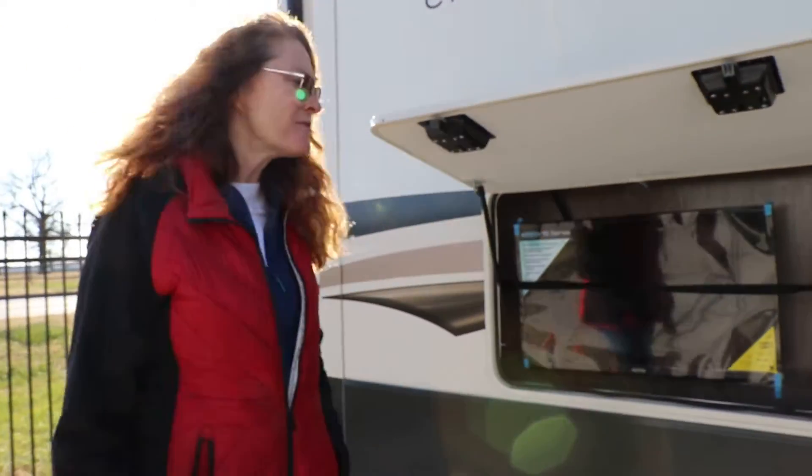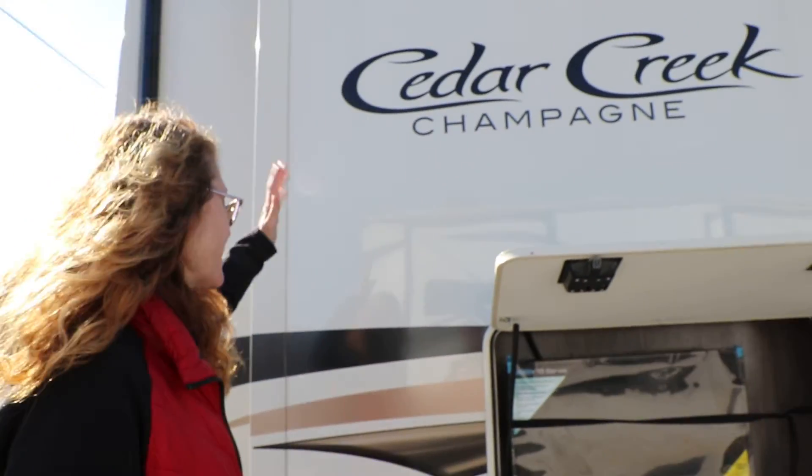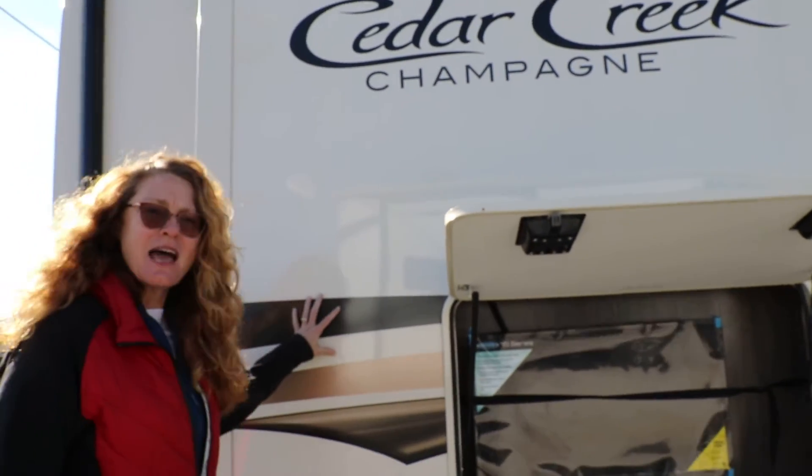Hey, Allie from Northwest RV. This is the Cedar Creek Champagne front kitchen with six slideouts.